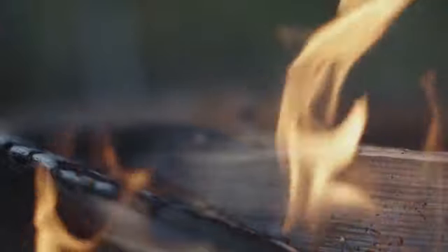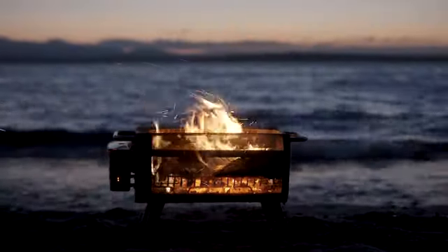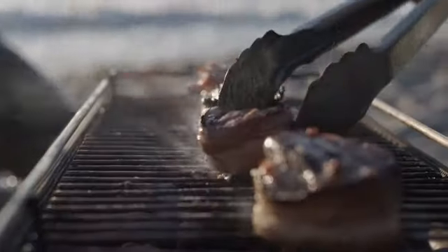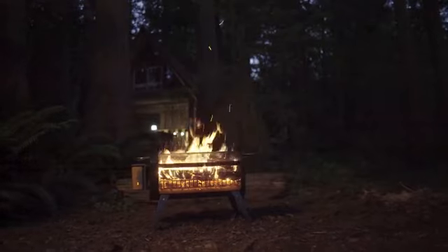We're BioLite, and we love fire. A campfire is all about gathering around, but the smoke that comes with it can often get in the way of sticking around. It's time to upgrade your fire with the BioLite Fire Pit, a Bluetooth-controlled wood-burning system that can cook your meals and create an outdoor floating fire without any of the smoke.